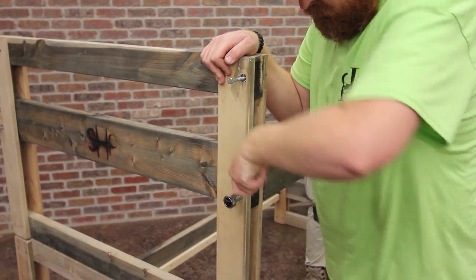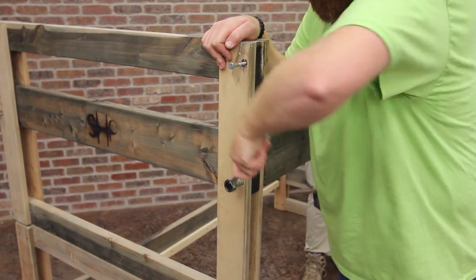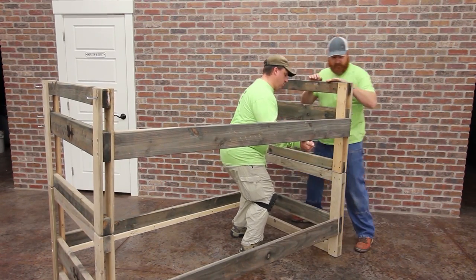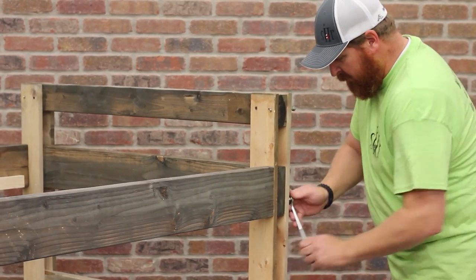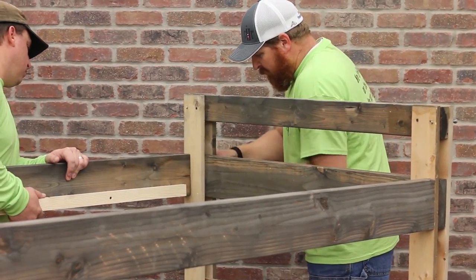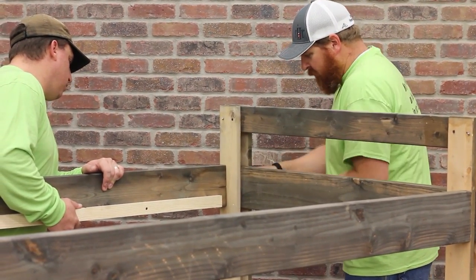Similar to the bottom bunk, align a bed rail to the headboard and secure into place using the two lag bolts with the half-inch socket wrench. Once the first rail is in place, push the final top headboard onto the bottom headboard on the other side, then secure the bed rail as before. Move to the other side and secure the final bed rail to the headboards. Again, make sure you have the slat rails pointing inward toward each other.